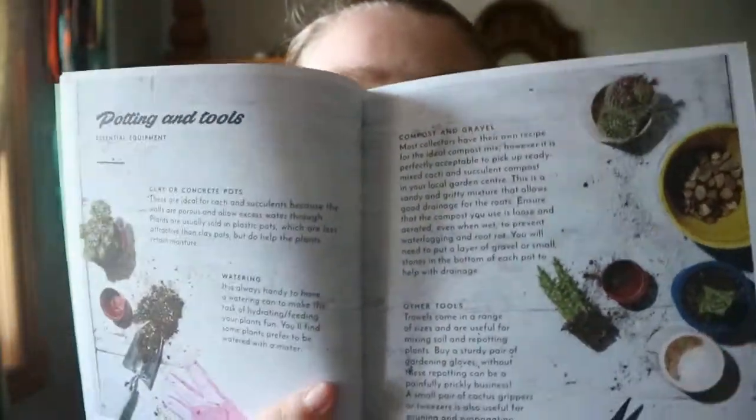This book has some information about potting, your tools, propagation, and troubleshooting — like overwatering, pests, and no growth. It's a brief introduction. This is another book that isn't totally full of information like some other gardening books relating to cacti and succulents would be, but it's helpful for those who aren't total gardeners.